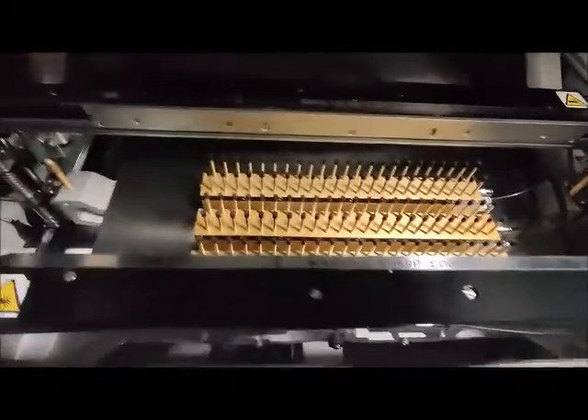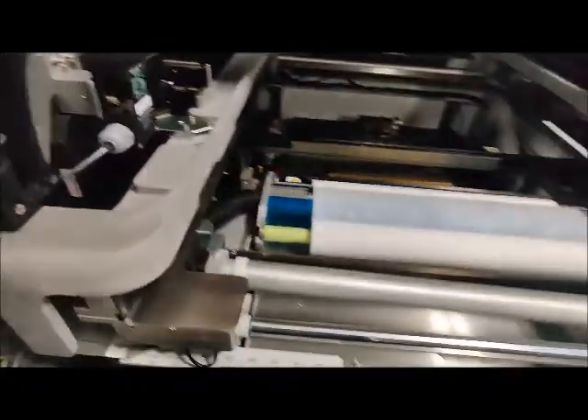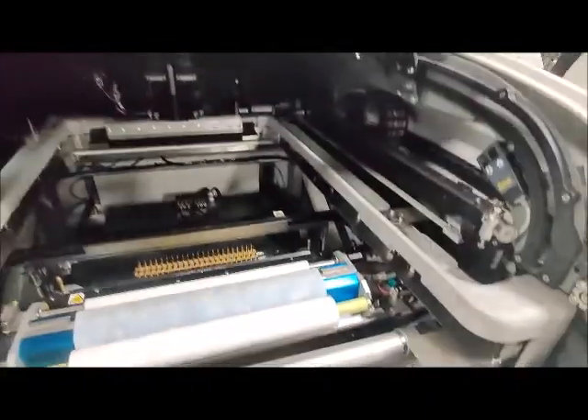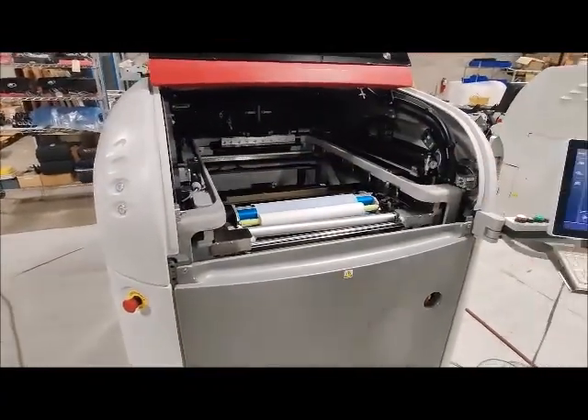Here is the gridlock tooling — fine pitch. This machine is configured with auto stencil load, so I'll be showing you that as we load the stencil.